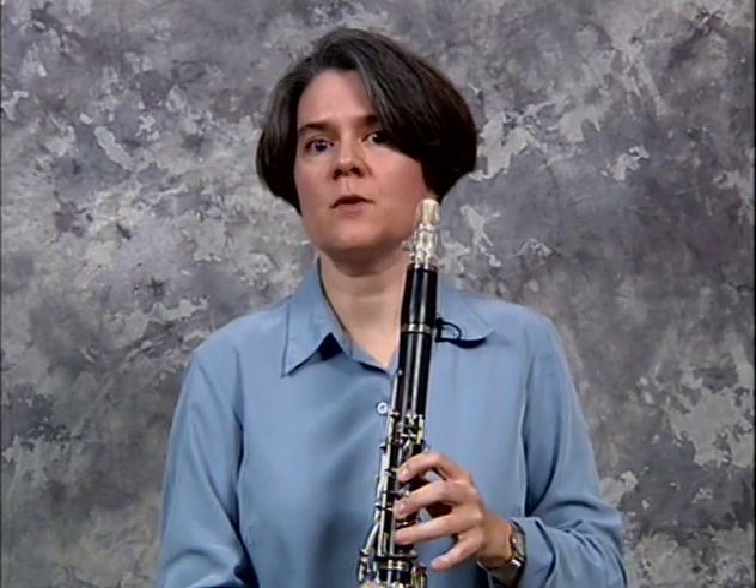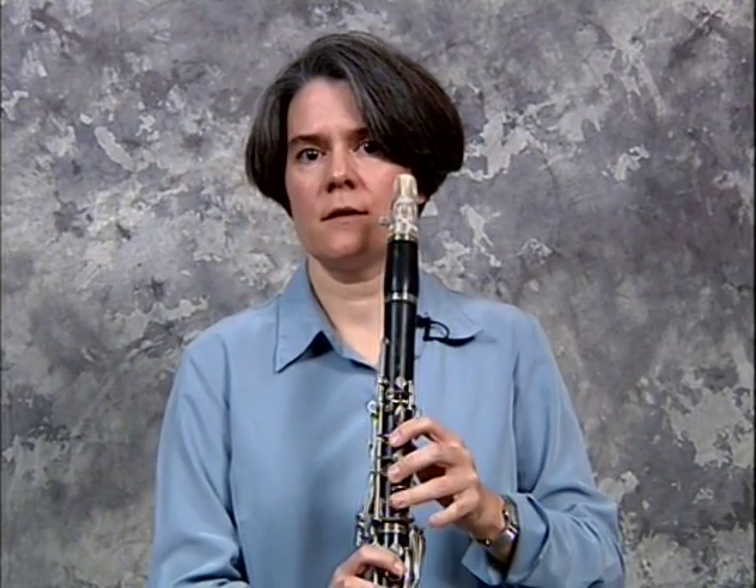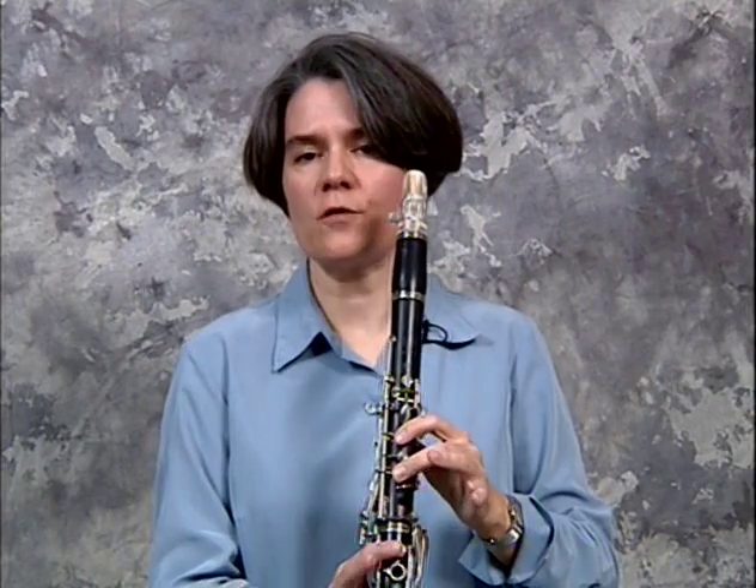Secret 17 reveals Daphnis and Chloe with a little help. This excerpt in the clarinet repertoire is one of the most difficult to play. It's very note-heavy, and there are a few pentatonic scale passages — some with no alterations, no flats or sharps, and some with many flats.